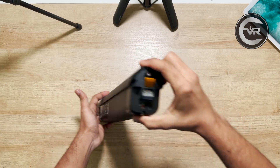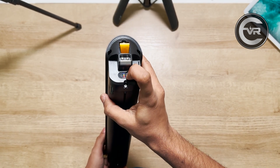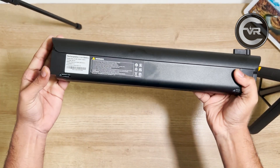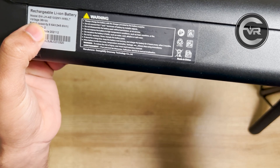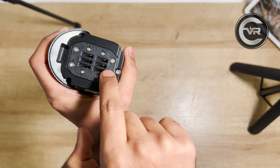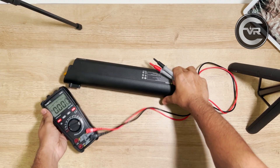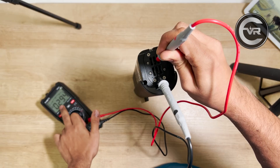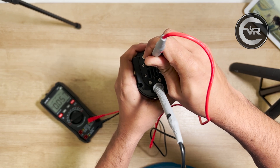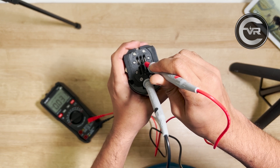This e-bike battery pack doesn't respond at all. Even if I press the button, which should show us a light, it doesn't show any light. The batteries inside are completely dead. It is a 36 volt 9.6 amp battery pack with positive and negative terminals on the connector. Let's check the voltage with the multimeter to confirm if there is any power left. Measuring with the multimeter, I don't see any voltage — it's not even going 1 volt, which is not good. Let's figure out what's actually wrong with this battery pack.